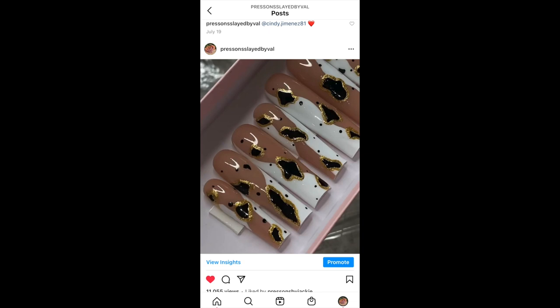Hey you guys! Welcome back to my channel. If you're new here, my name is Val and I make a bunch of videos showing you how to do press-ons, acrylics, basically a little of everything. Don't forget to subscribe if you like this video. What we're going to be doing is we're going to be recreating this set that I posted on my Instagram. It was a very popular set, so I'm really excited to show you guys how to do it. I absolutely love how it came out, so let's get into it!